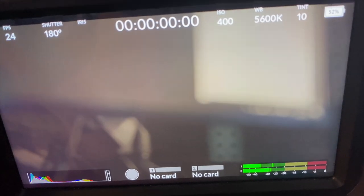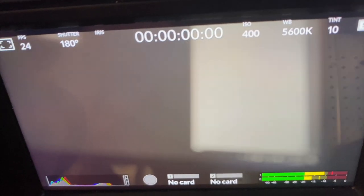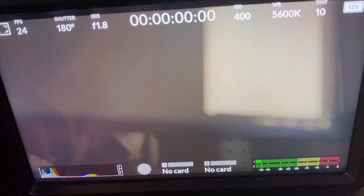But I've realized now that if I detach the lens from the adapter — sometimes three times, sometimes five times, one time it took eight times — but eventually I will get the iris to show up, the iris setting to show up so that I can change the aperture of the lens from the camera.